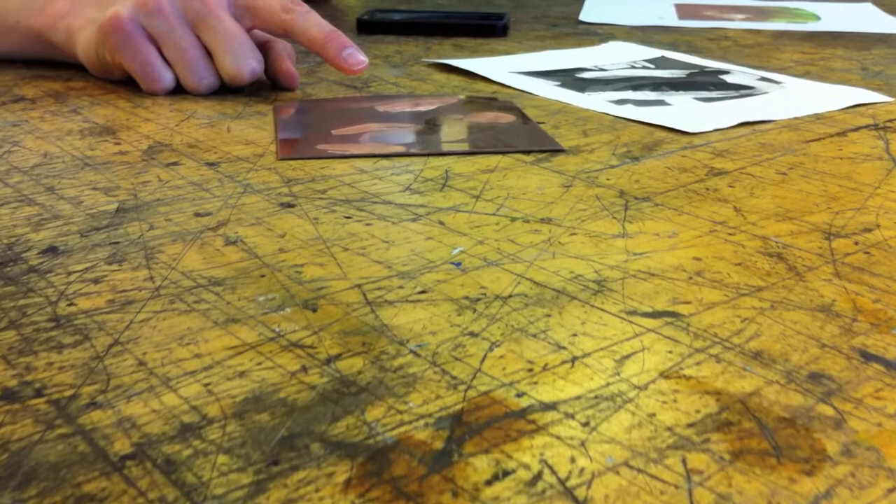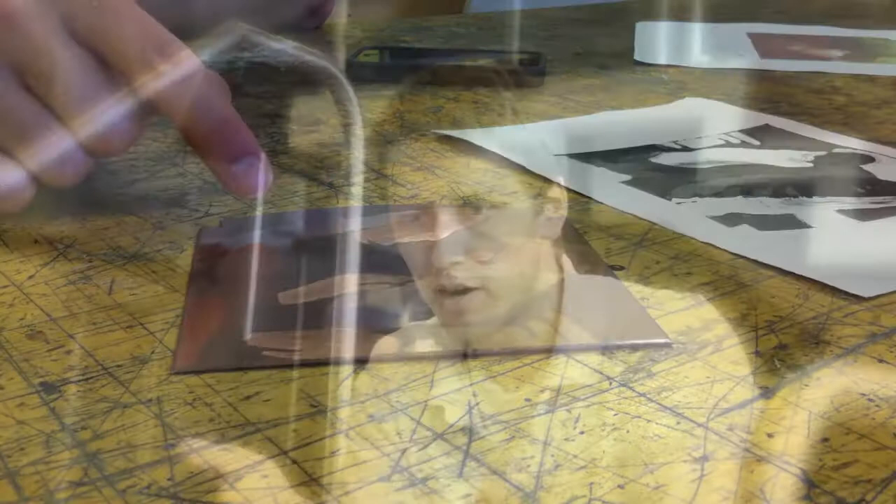What we do is we use a metal plate — in this case it's a copper plate — and through various means we change that plate. We carve into it, we change the surface of the plate so that it will hold ink, and we can then put that plate against paper.